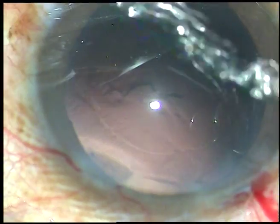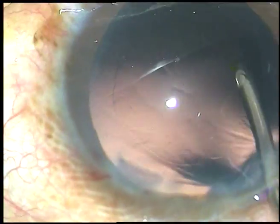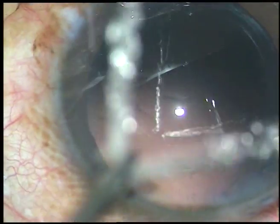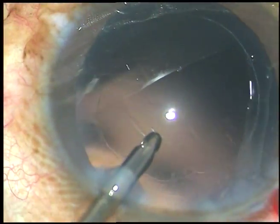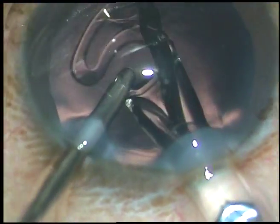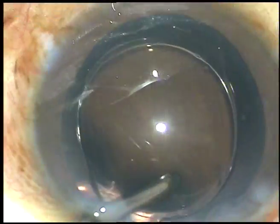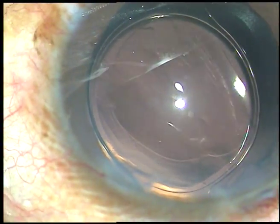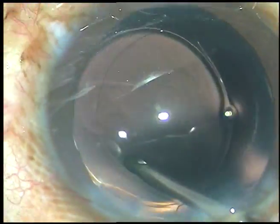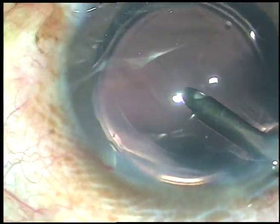Now an intraocular lens is to be placed. A little bit of polishing of the posterior capsule is being done. Now the lens is being placed under irrigation. Here goes the intraocular lens. The optic is supported by the irrigating probe and the irrigating probe places the trailing haptic in the capsular bag. Now the lens is dialed with the irrigating probe.